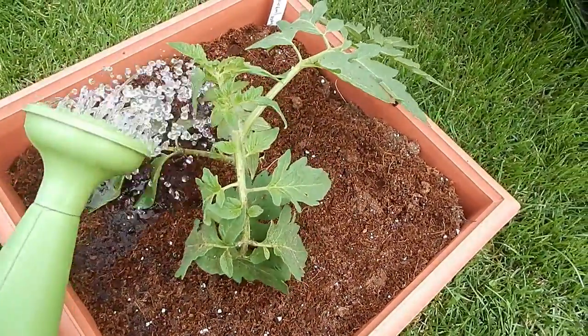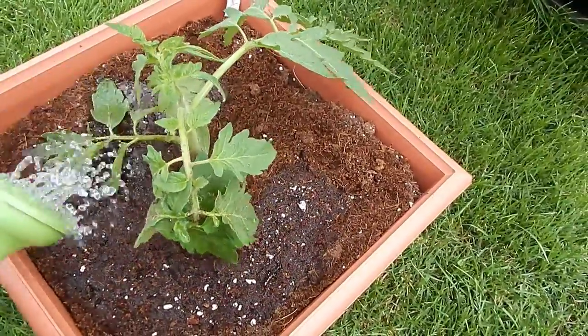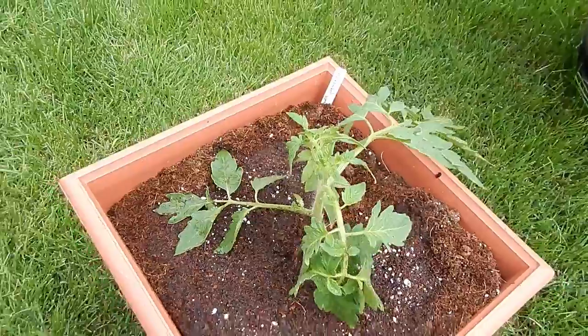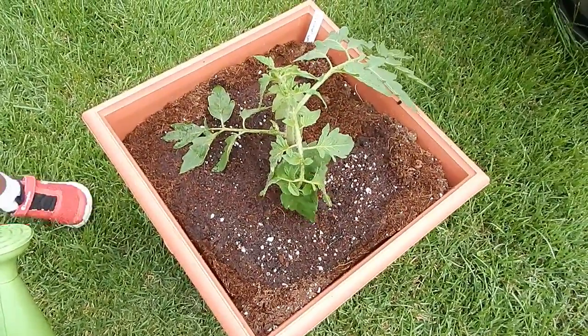All that's left to do now is to give it a little water. It's been pretty hot over the last couple of weeks and now it's cooled off again, so give it a nice little drink. That's it for this update. I'll have another update in a couple of weeks.